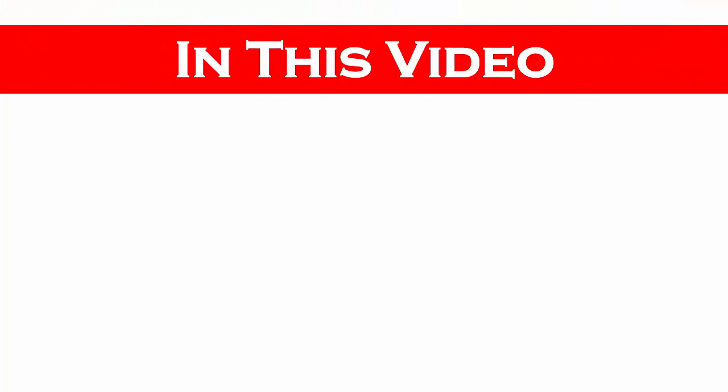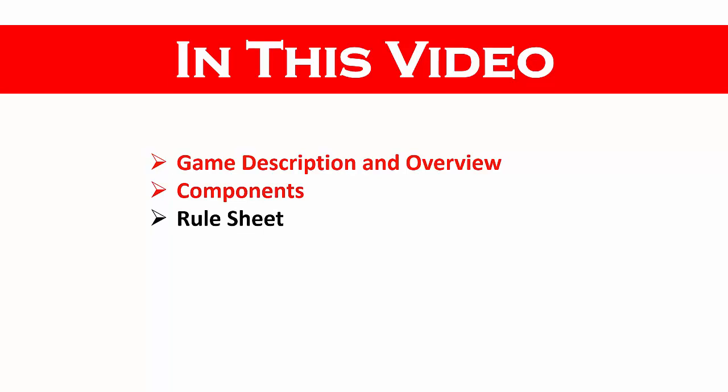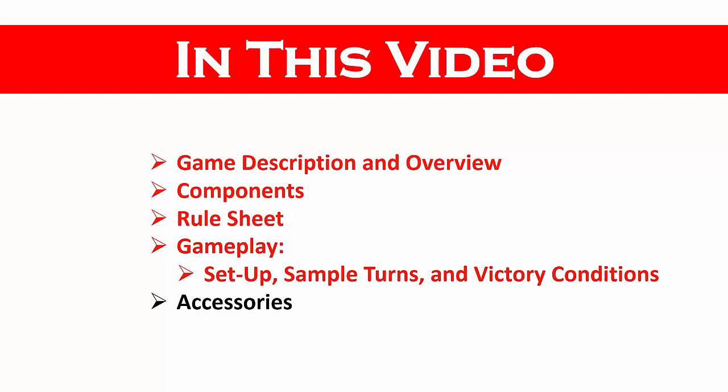In this video, there will be an overview and description of the game. We'll inventory the components and we'll review the rules. We'll go through gameplay including setup, sample turns, and victory conditions. Finally, we'll look at some accessories that may enhance your gaming experience.